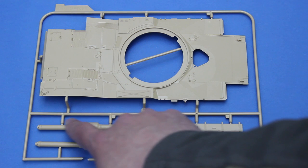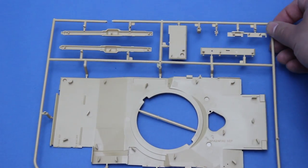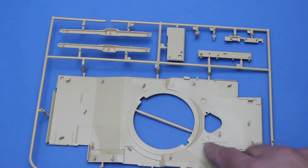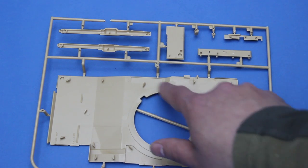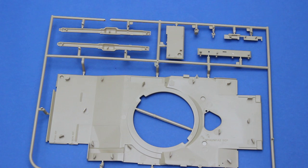The gun barrel is moulded in two halves, which is unfortunate — it'll leave a nasty seam line to get rid of. Looking inside the upper hull, you can see lots of these strange half ejector pins all over the place, as well as a few little locations that will need to be opened out for various options. These are all called out in the instructions, but you'll need to take care.